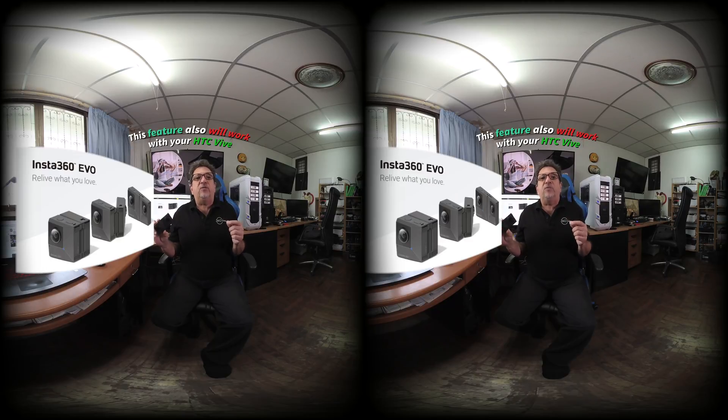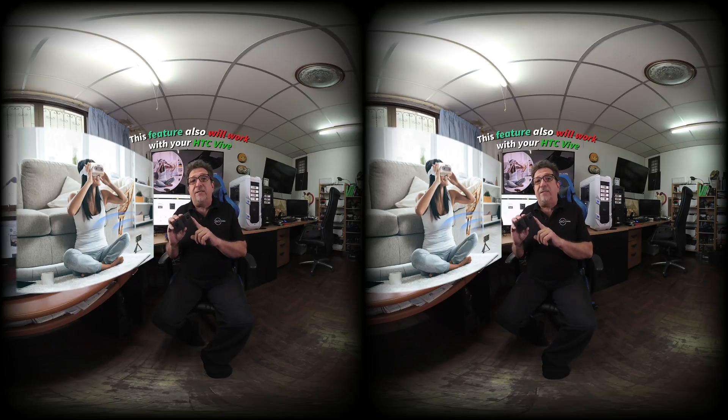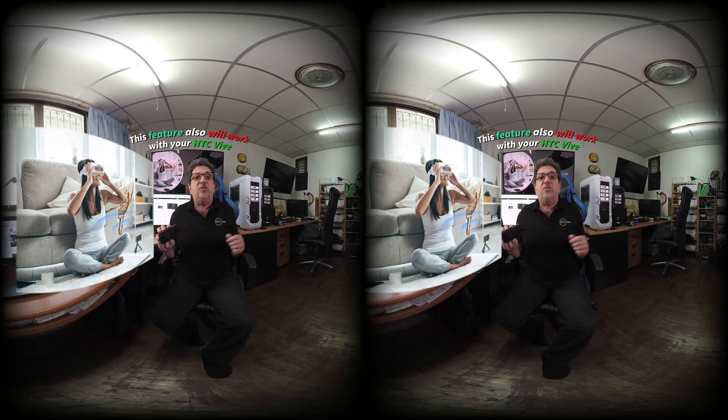You'll also be able to transfer your footage to the headset for later playback. But the really big development is being able to have a real-time view of what you're recording with your Insta360 Evo. This is absolutely amazing and it makes this already amazing VR camera even more so when you combine it with an HTC Vive Focus or Focus Plus.